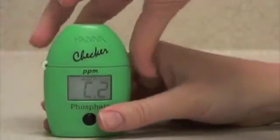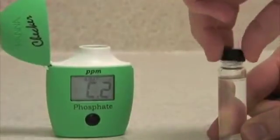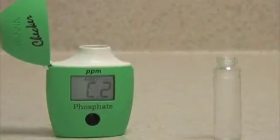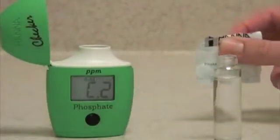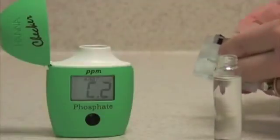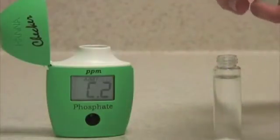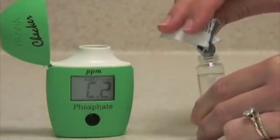when the meter displays C2, you want to add your reagent to this same vial. Try to avoid touching it with your fingers in the middle, as you'll put fingerprints on it that could alter the reading. You take your Hanna Instruments Powder Pack for Phosphate, and pour this powder reagent into the vial. Try and get as much into it as possible.